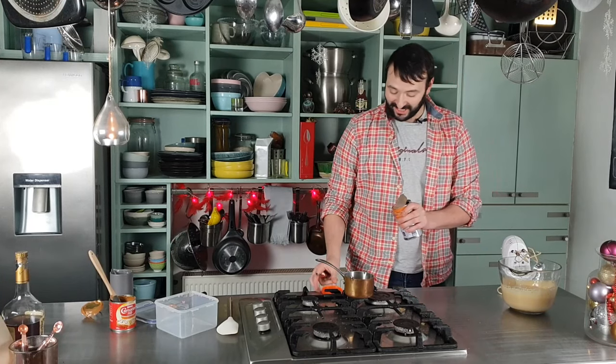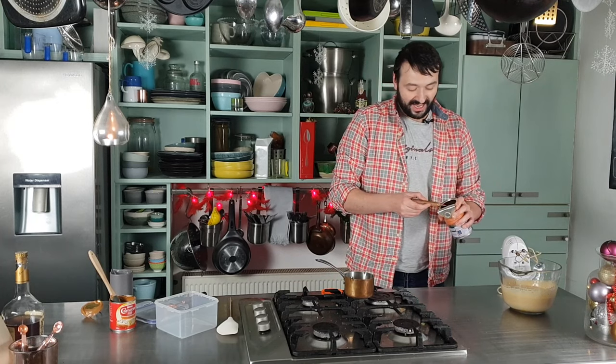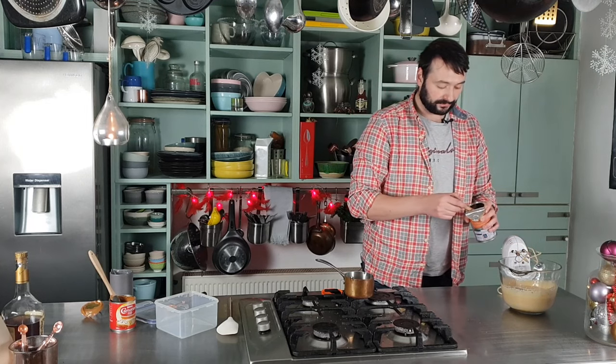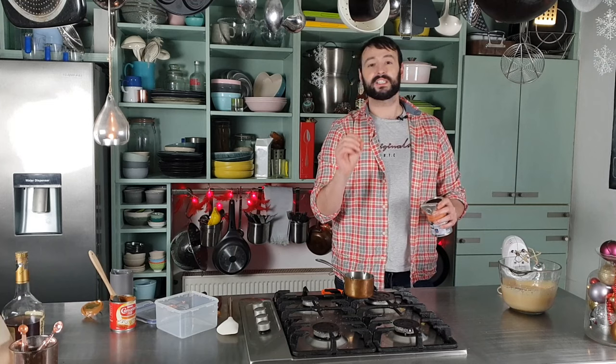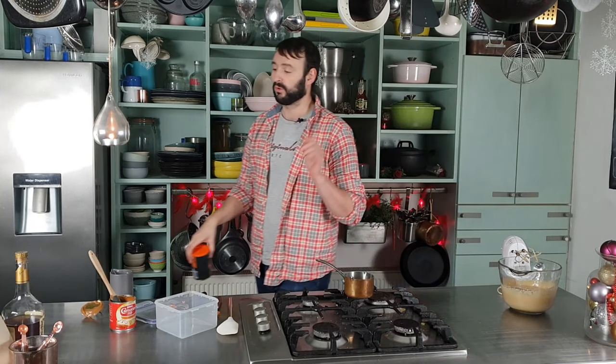I promised you an espresso ice cream and that is exactly what we're going to do now — two teaspoons of instant espresso powder. If you just have regular coffee, that's absolutely fine too, just maybe increase it to three or four teaspoons depending on your taste. What is important, however, is that it is a powder and not granules, because if you use granules you will have horrible lumps of dried coffee in your ice cream — and nobody wants that.